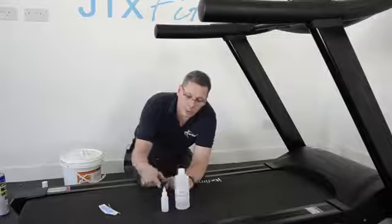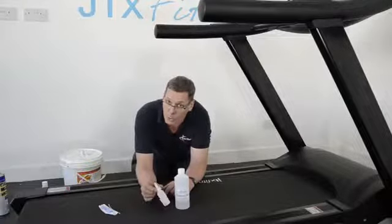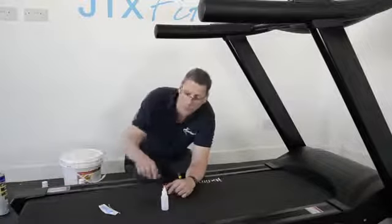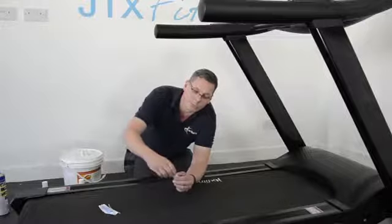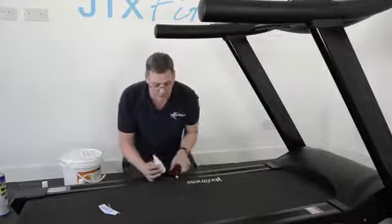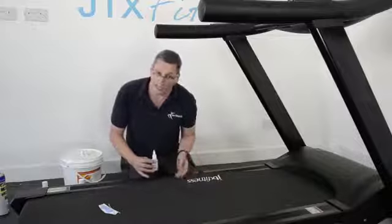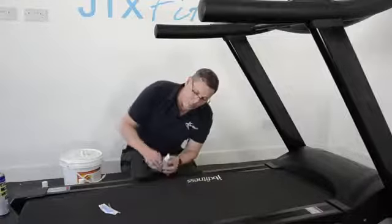There are two bottle sizes here. With your machine you'll usually get a little bottle or a little tube of silicone oil. My recommendation is to put all of the oil on that comes with the machine, especially when it's new. To do that, you lift the side of the belt — I'm using the screwdriver just to allow me to get good access.